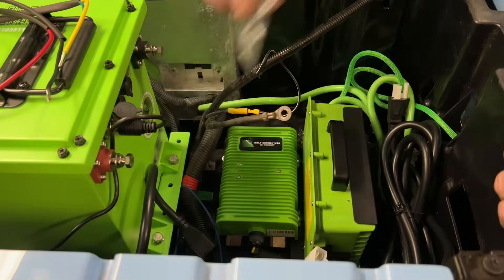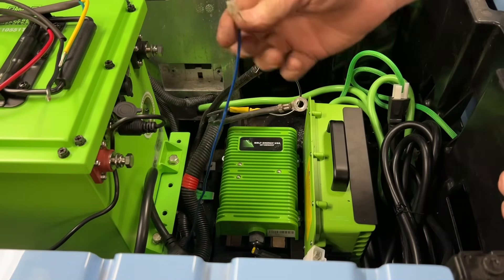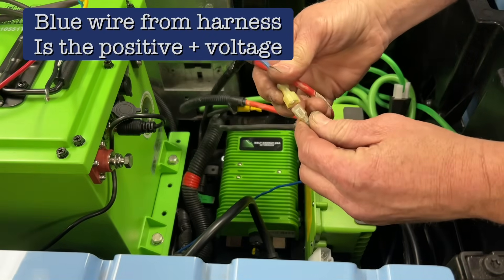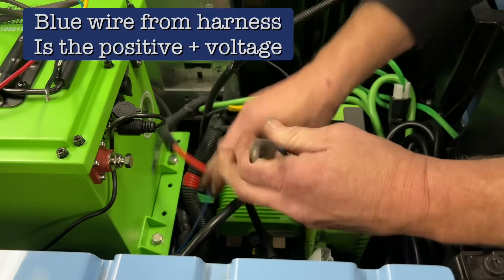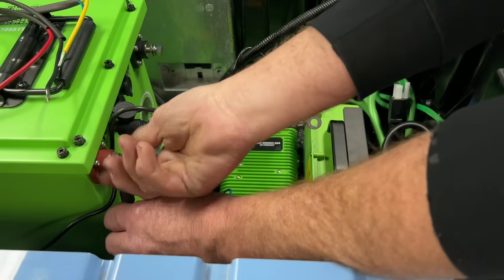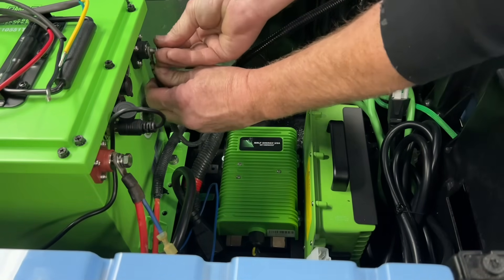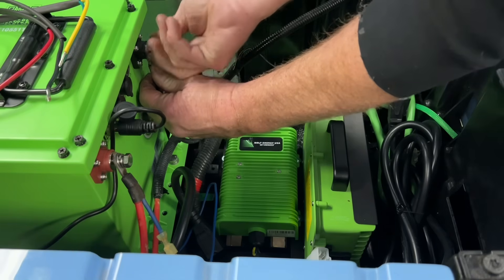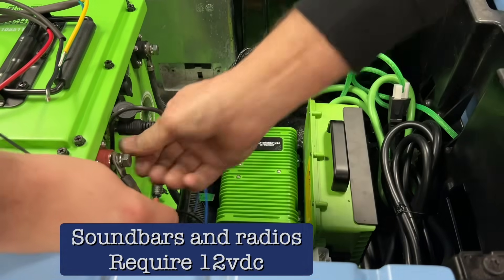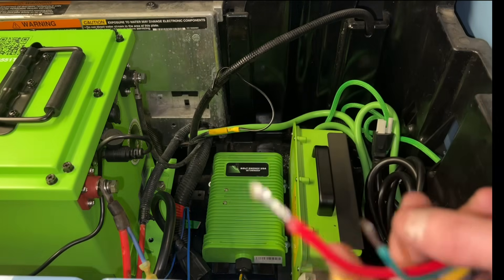The first thing you want to do — we've got a converter mounted down here. This is your hot wire here; this will be your hot wire off your lights. This car has 48-volt lights, so we're not doing the converter for the lights. We're doing the converter because we're going to install a soundbar on it. So we're going to take the converter and the harness that comes with it. We're not going to plug the harness in yet — we're going to do all the wiring first.